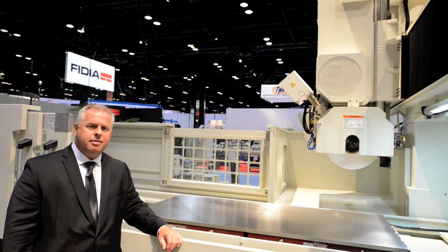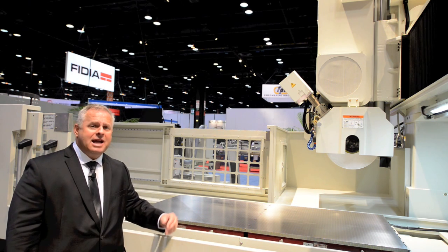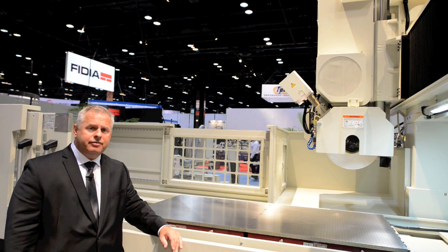The Chevalier Double Column Fixed Beam Surface Grinder ranges from 40 inch by 60 inch all the way up to 60 by 120 inch for small or very large power capacity. As you can see, the magnet can be loaded very easily by a forklift or an overhead crane for extreme flexibility.